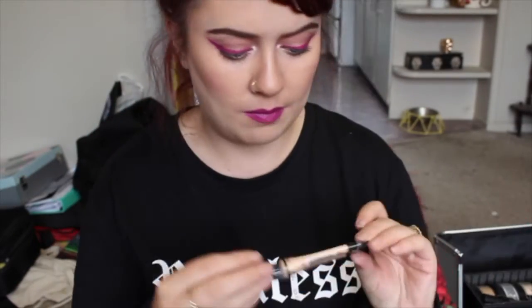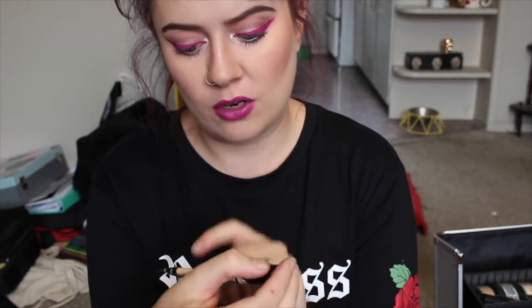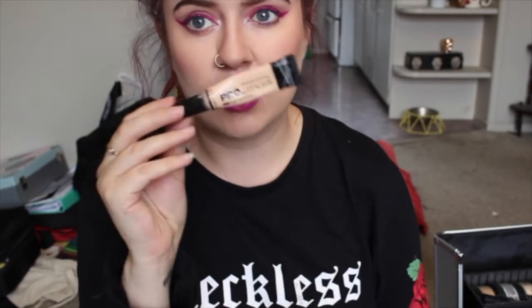I added in a primer — just a cheapy to start off with. This is the e.l.f. Mineral Infused Face Primer, but everyone I've used it on so far likes it. My go-to concealer is the LA Girl Pro Conceal — this is the bomb diggity. I've got Porcelain for all my pasty girls like myself. And we have lipsticks.